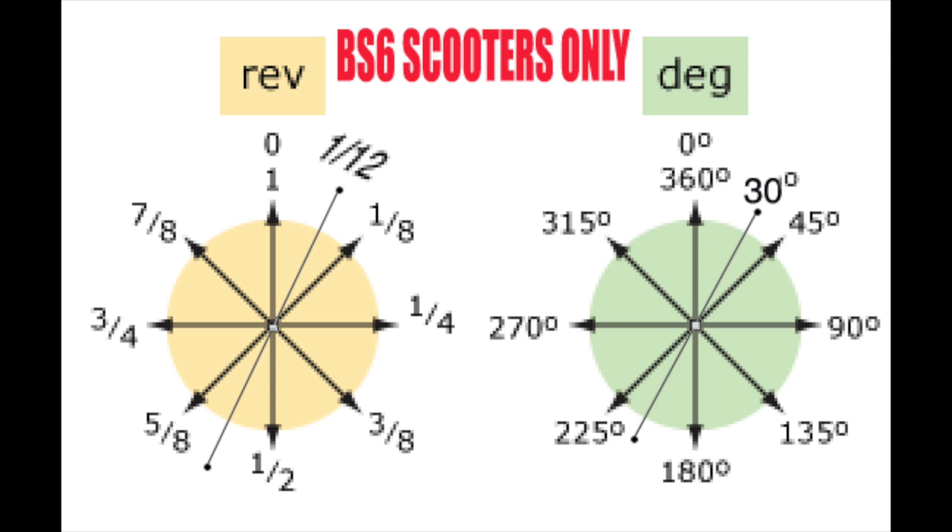For NGK plugs in BS6 scooters: if the plug is good, tighten it 1/12 turn after it seats. For Bosch plugs: if installing a new plug, first tighten the plug, then loosen it, then tighten again — for NGK 1/12 turn after it seats, and for Bosch 1/8 turn after it seats.